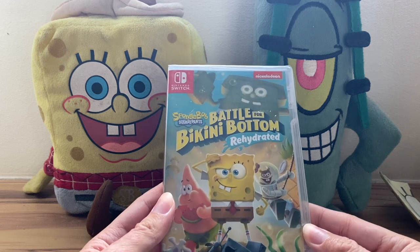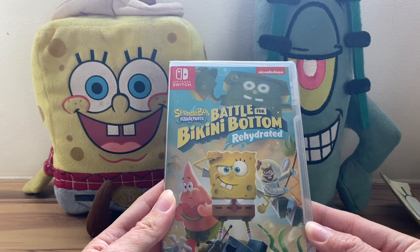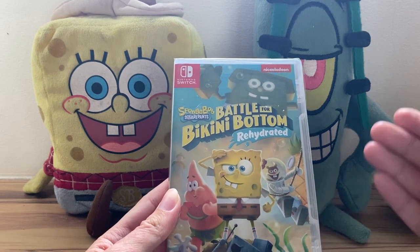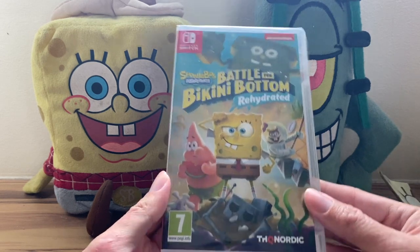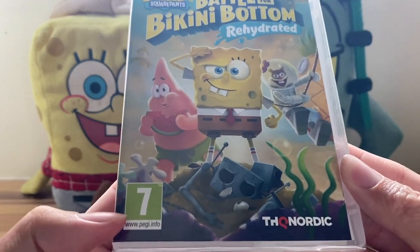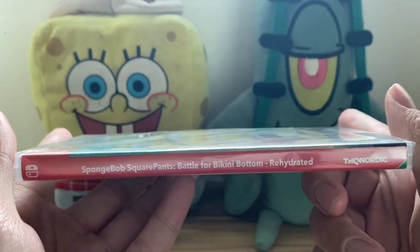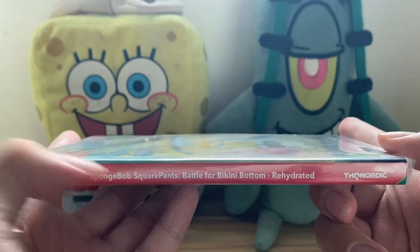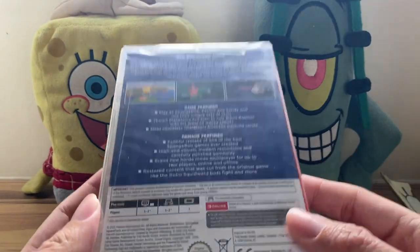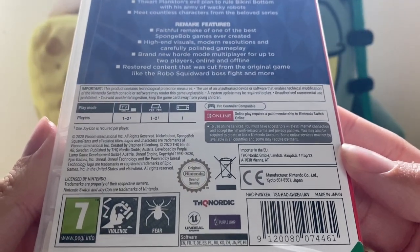Let us begin our unboxing of the game every SpongeBob fan has been looking forward to — SpongeBob Rehydrated. I have here a copy for the Nintendo Switch. This one specifically is the one from Europe, so there's the PEGI rating and THQ Nordic there. On the side we have just THQ Nordic and the title, and then on the back there's some information — made in Japan, which is pretty interesting.